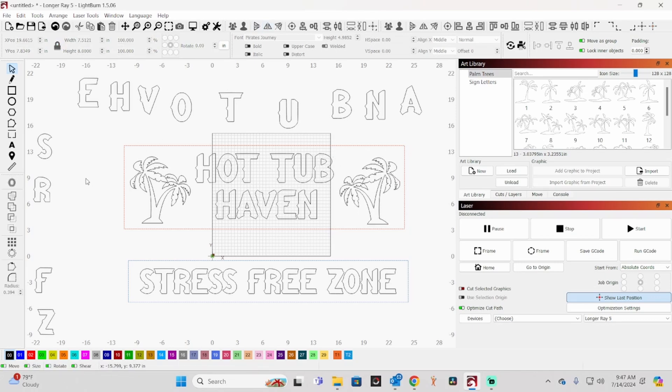Now all I have to do is cut all these pieces out. I just wanted to show you how this was designed. Again, you don't have to use LightBurn — you can do it in all kinds of different software packages — but if you have LightBurn, this is a quick and easy way to do it. You can create libraries and import graphics from those. I hope that explains how this was laid out and designed.